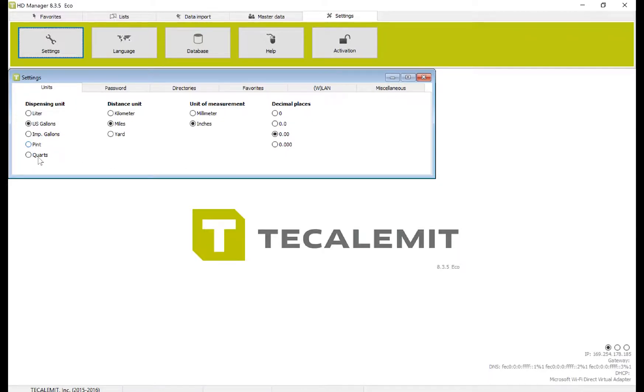If for some reason you need pints, quarts, liters, etc., you'll select that here and then exit out.